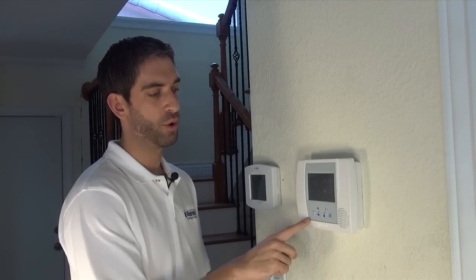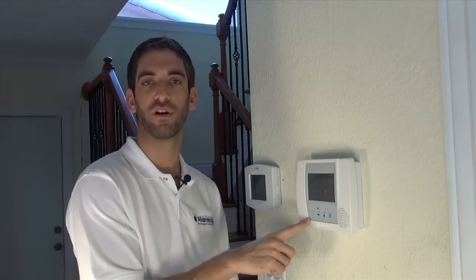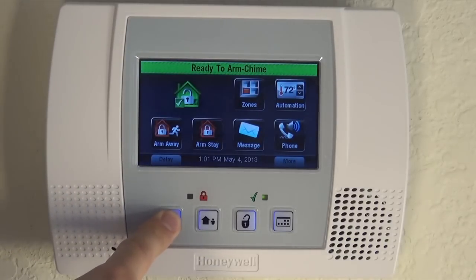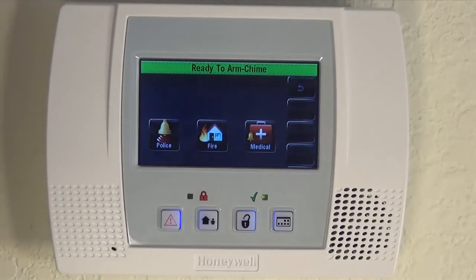People are worried that on normal Honeywell keypads you may inadvertently hit the panic. On the Lynx Touch, it's much harder to do, because you have to press and hold for five seconds and then also perform a second action of triggering the specific panic that you want.